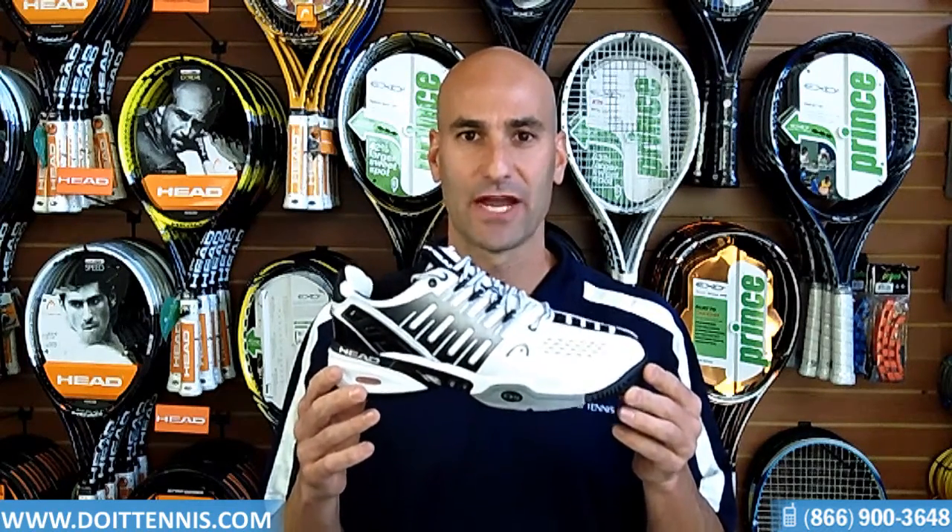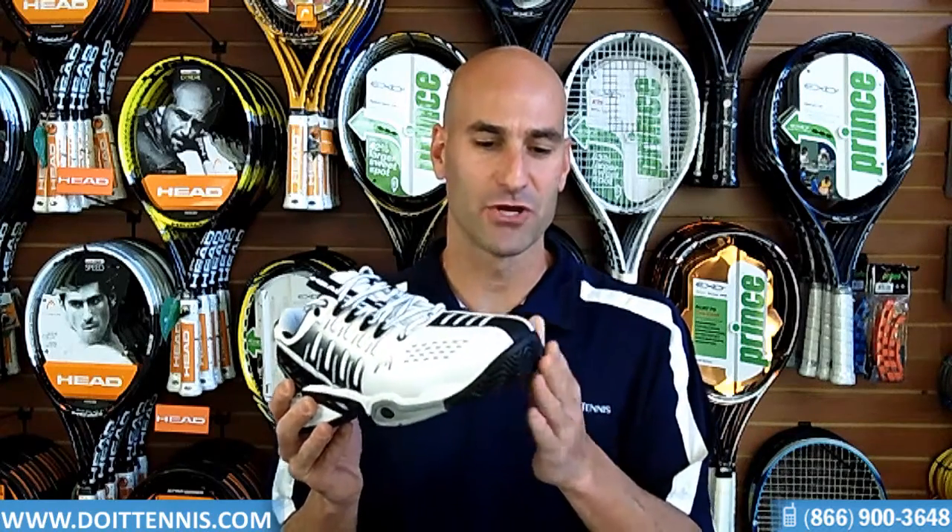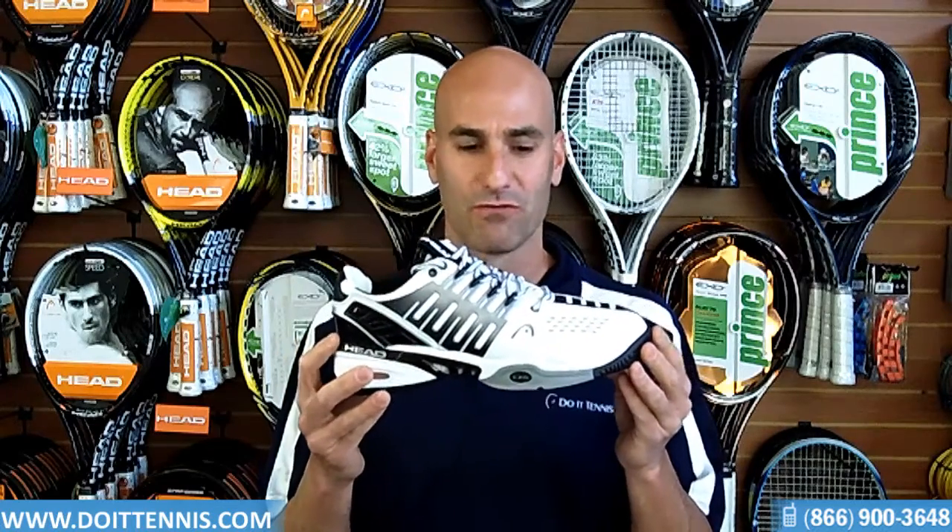It does have a six-month outsole guarantee. You'll notice the toe drag is very durable and very thick, so it won't wear out too quickly for you.